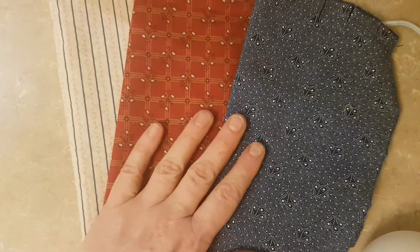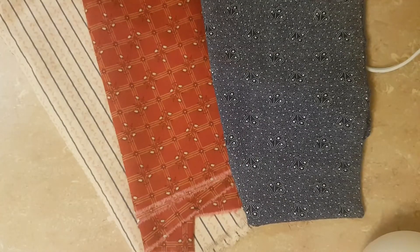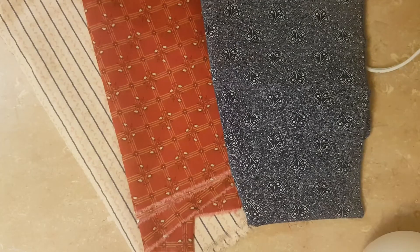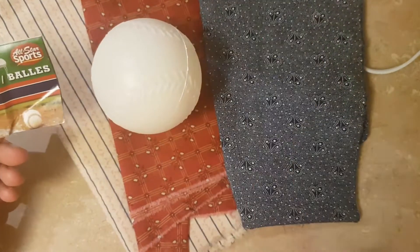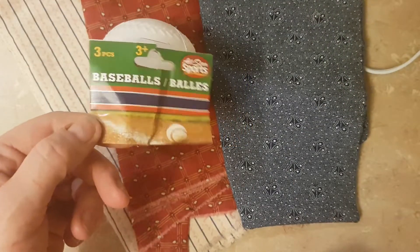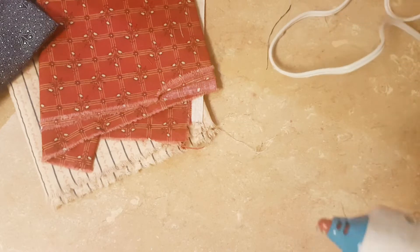Here are some of the fabrics I've gotten. For the base of the fabric ball I've been using these plastic baseballs that I got at the dollar store — there were three in a package for a dollar. The fabrics have been pre-washed and then I'm just tearing them into one-inch strips. They don't have to be measured exactly, just eyeball it.